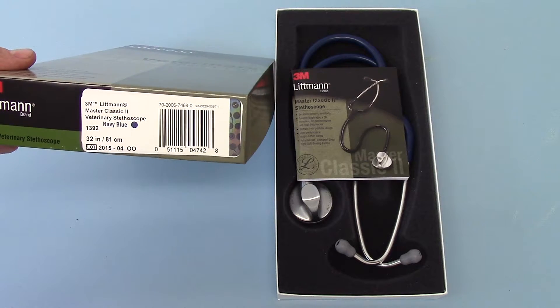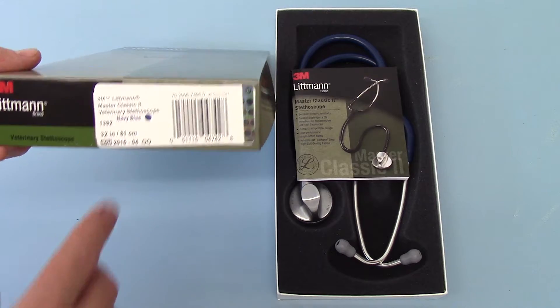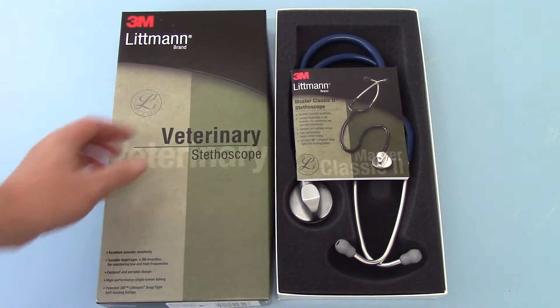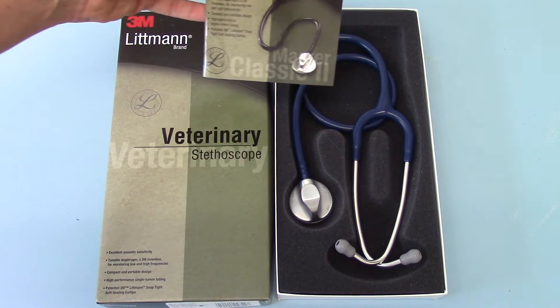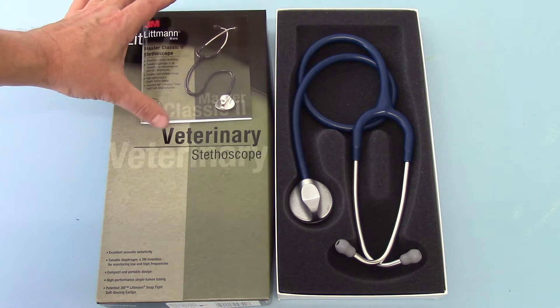This is a slightly longer tube than the medical stethoscopes — it's 32 inches, 81cm. And this is the pack contents you get when you buy one: the Littmann 3M Master Classic II User's Guide.